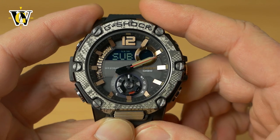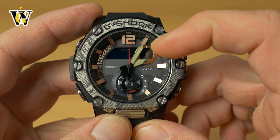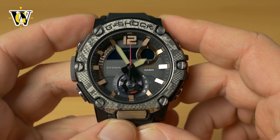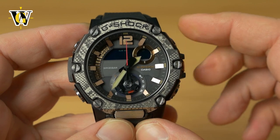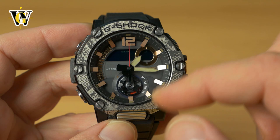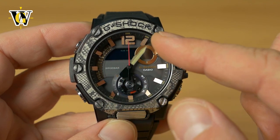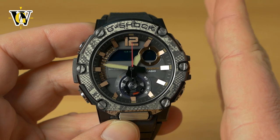Once the sub-dial is aligned to 12, press mode again to check the hour and minute hand. They're connected — moving the minute hand also moves the hour hand. If they're misaligned by a large margin, you'll need to make a few revolutions of the minute hand to get the hour hand to the correct position.